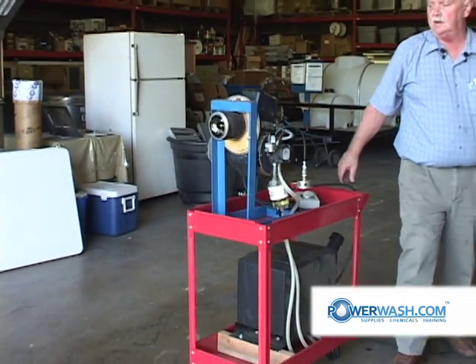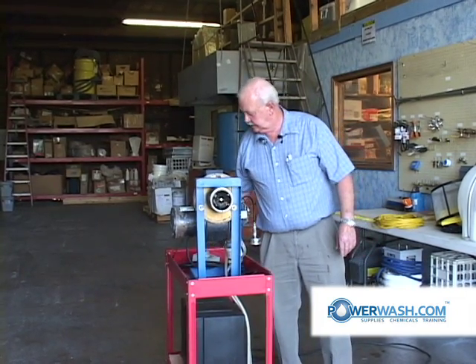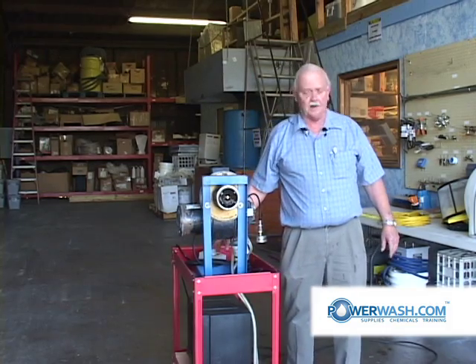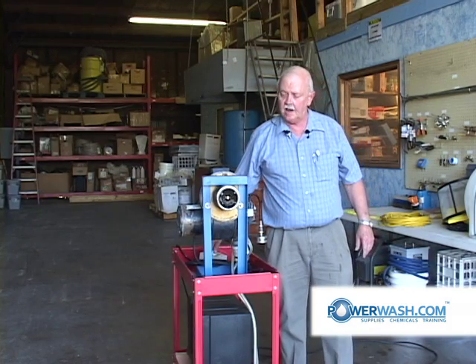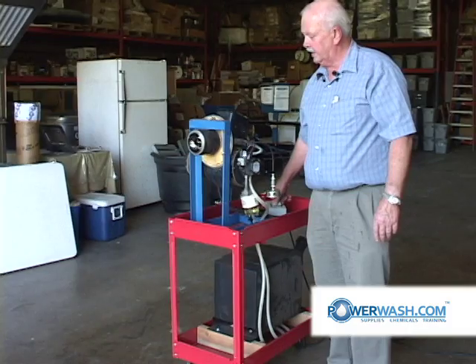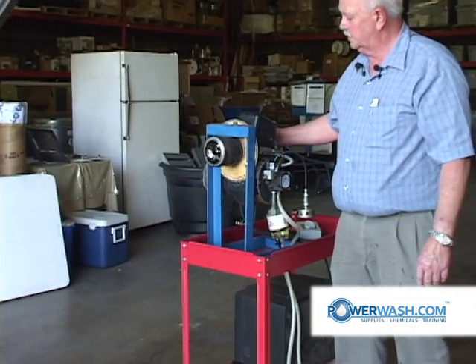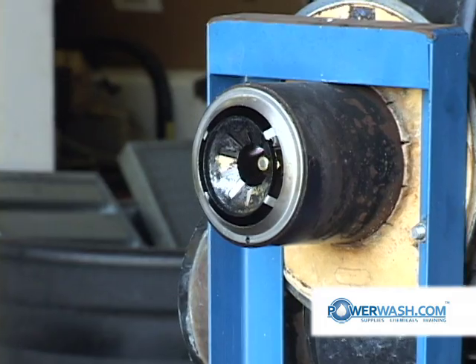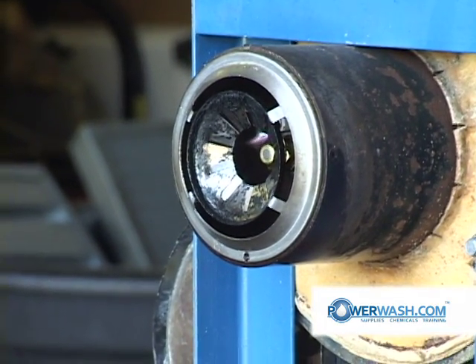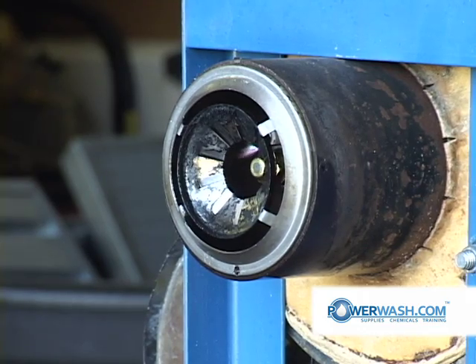We are going to demonstrate how it works and how to test it. To replace things like your trigger gun and burner switch, I have a remote switch here that will apply power and start things to operate. Initially when I turn it on, you'll hear the blower motor turning. The blower motor turns a squirrel cage fan which provides combustion air for your burner. To have a fire, you need air, you need fuel, and you need spark.